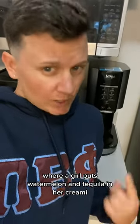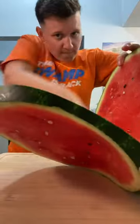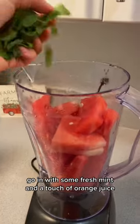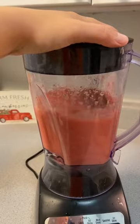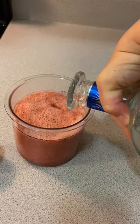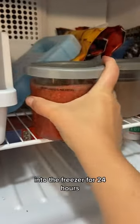Y'all have been tagging me on a video where a girl puts watermelon and tequila in her creamy, so let's test it out. Going in with some fresh mint and a touch of orange juice. A little splash of tequila. Into the freezer for 24 hours.